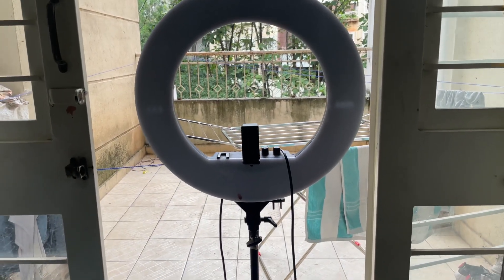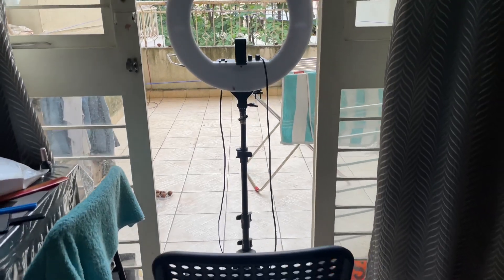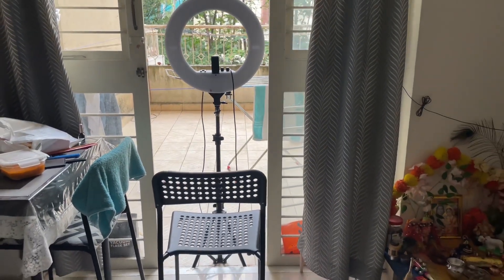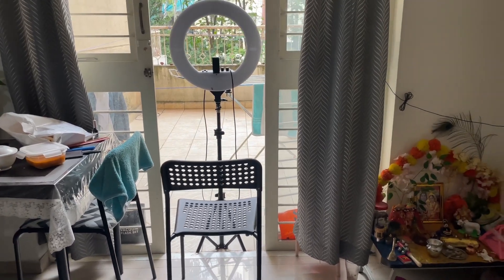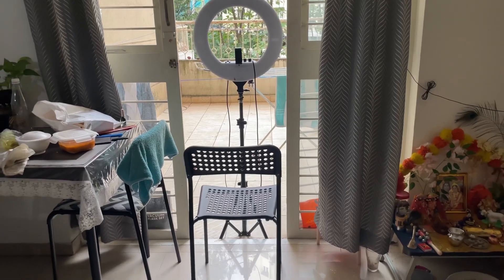So I am using the iPhone 12 mini and a ring light. Now let me show you where I shoot. This is my ring light, this is my balcony, and this is my chair — I am sitting on this chair. It is a very simple setup.